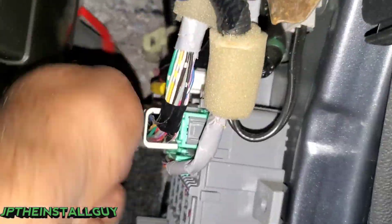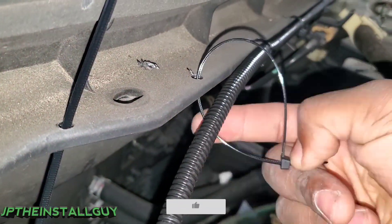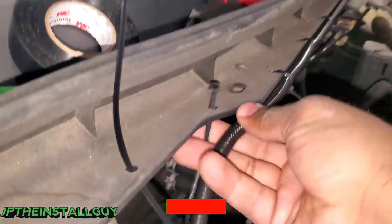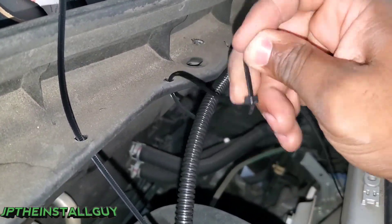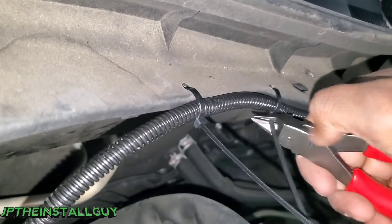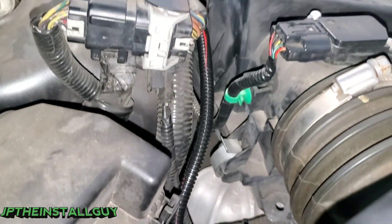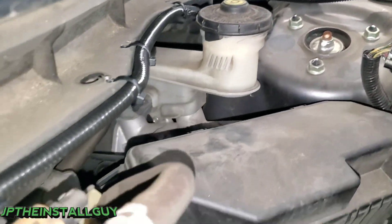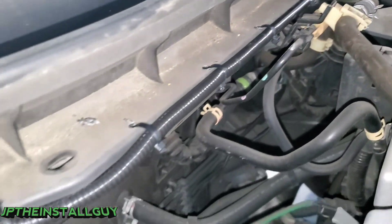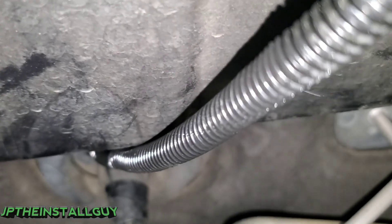Now that we got that power wire in, next we want to go back to the engine bay and finish split looming the power wire. Then using that one-hand technique I want to finish zip tying right along that plastic trim along the edge of the engine bay, and of course we want to flush cut our zip ties for a clean look.